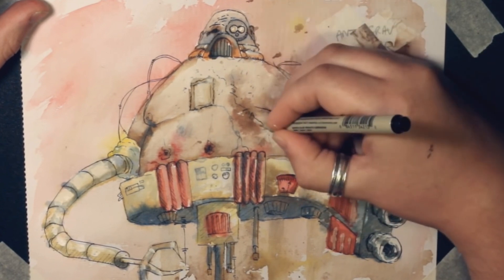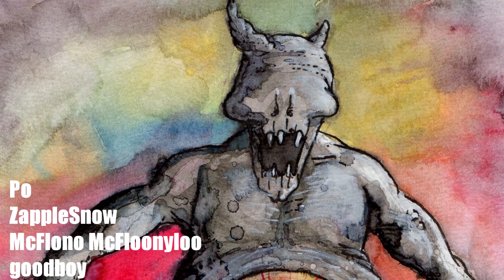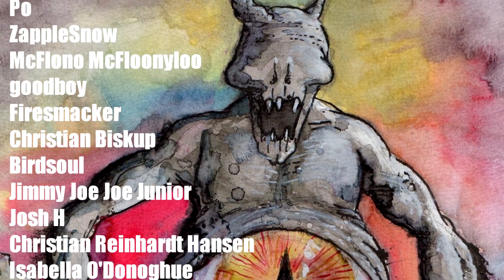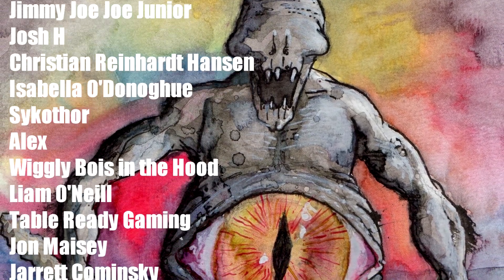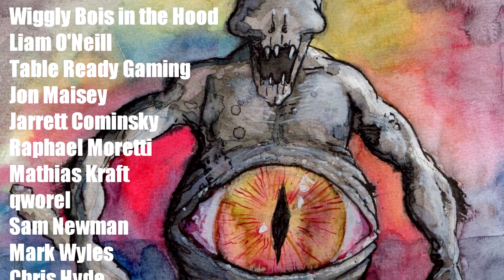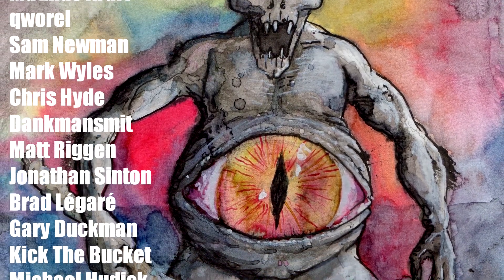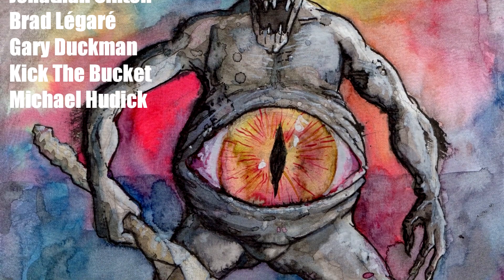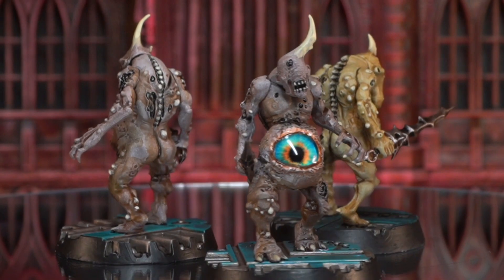But even bigger thanks to this channel's awesome patrons. Here's a quick roll call of the newest members: Poe, Zapple Snow, McFlono McFlooneyloo, Good Boy, Fire Smacker, Christian Biscop, Bird Soul, Jimmy Jojo Jr., Josh H., Christian Reinhardt Hansen, Isabella O'Donoghue, Psychothor, Alex, Wiggly Boys in the Hood, Liam O'Neill, Table Ready Gaming, John Maseley, Jarrett Kaminski, Raphael Moretti, Matthias Kraft, Gwarrel, Sam Newman, Mark Wiles, Chris Hyde, Dankmund Schmidt, Matt Rigan, Jonathan Sinton, Brad Legare, Gary Duckman, Kick the Bucket, and Michael Hudick. Thank you so much for watching — I'll catch you next time. Bye for now.